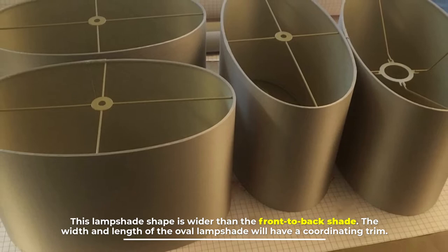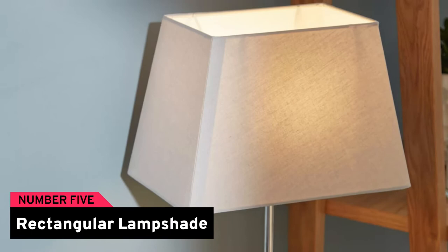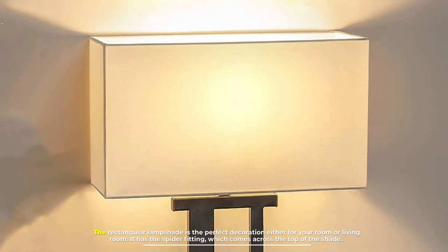Number four: oval lampshade. This lampshade shape is wider from front to back. The width and length of the oval lampshade will have a coordinating trim.